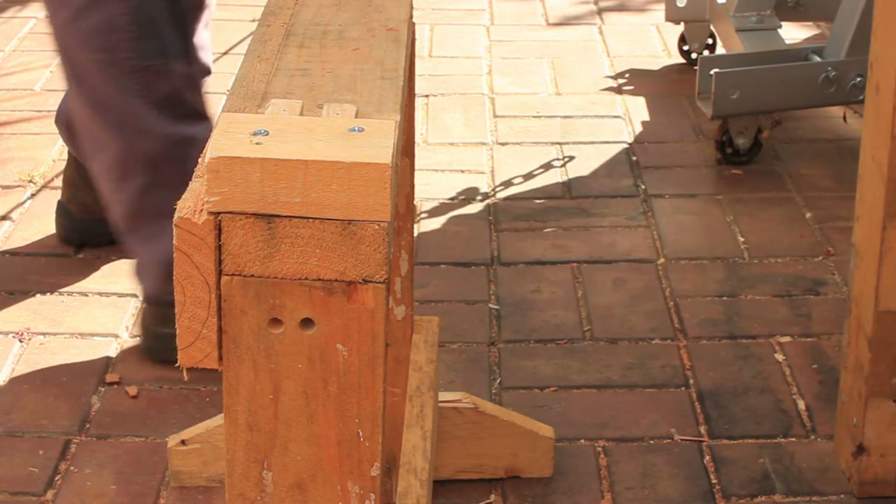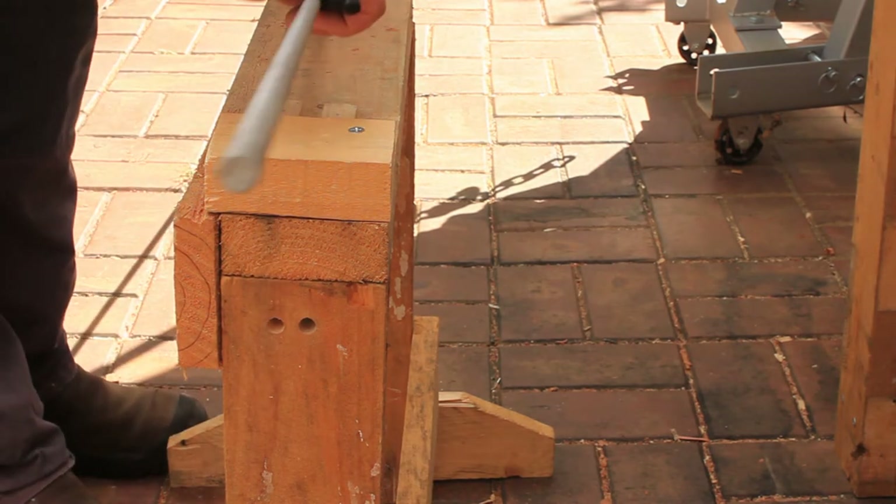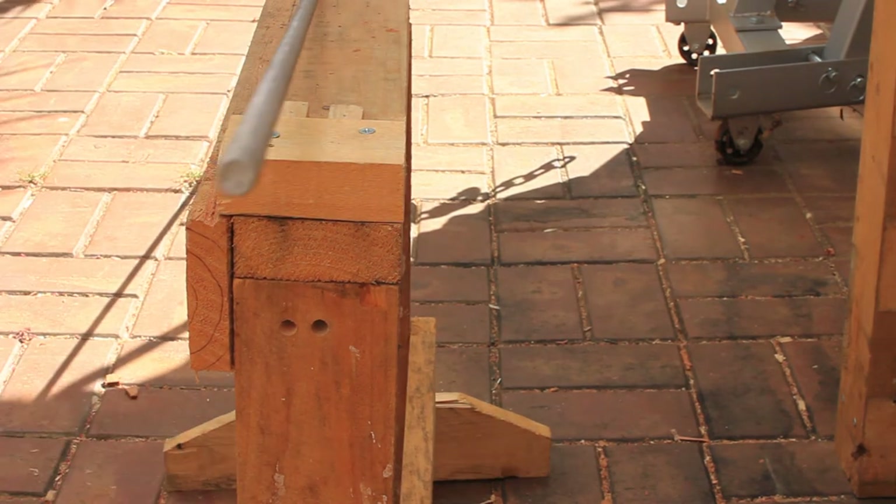Welcome back to Tight Rod Workshop. In this video we'll make a woodworking clamp from threaded rod and scrap timber.